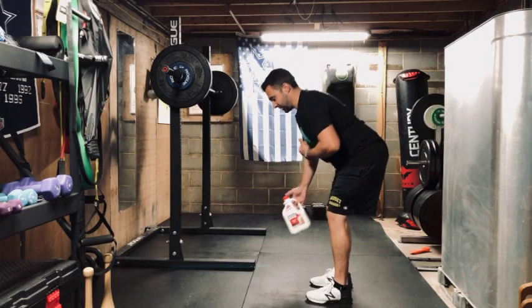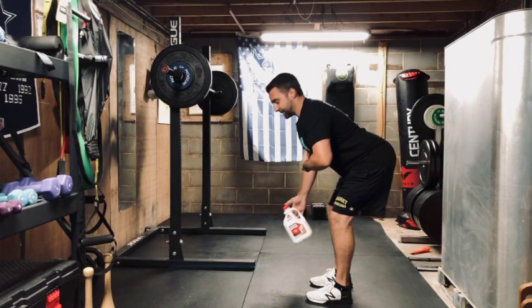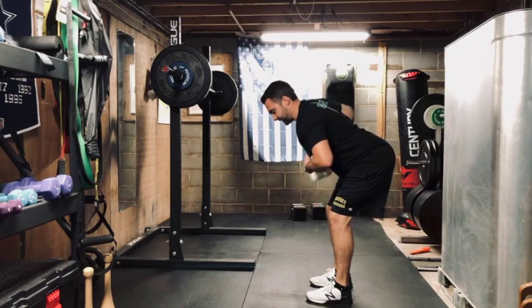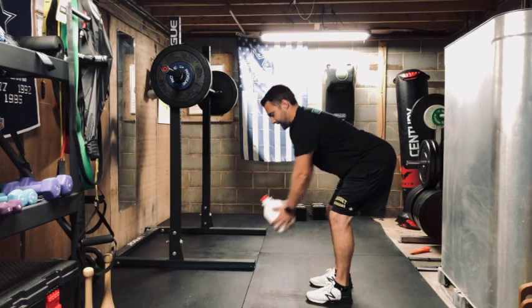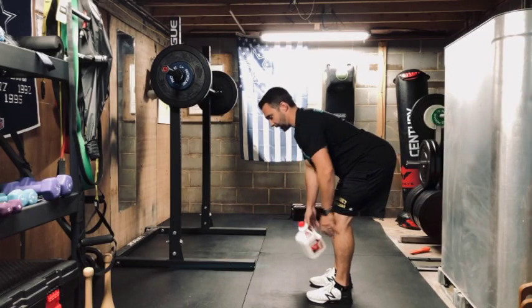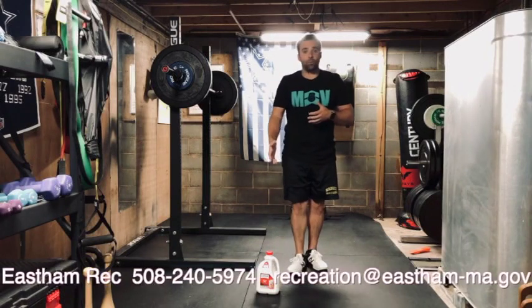The very last exercise is rows. Stay in that hinge position, back towards the wall behind you, nice flat back, squeezing that stomach. If it's light enough you can do one arm; if it's slightly heavier and you want to get through the reps, you can do two arms.